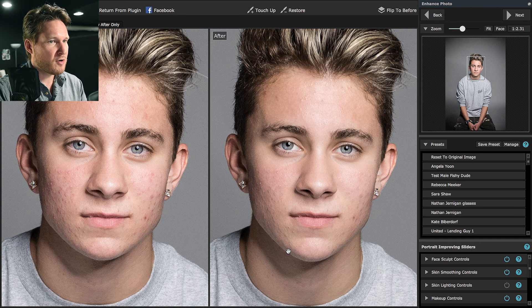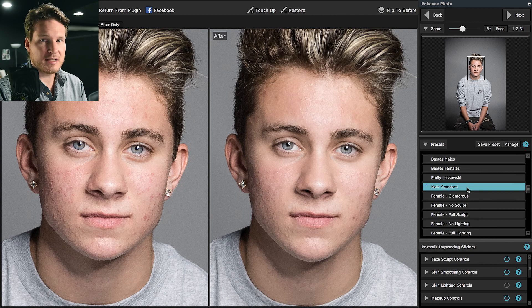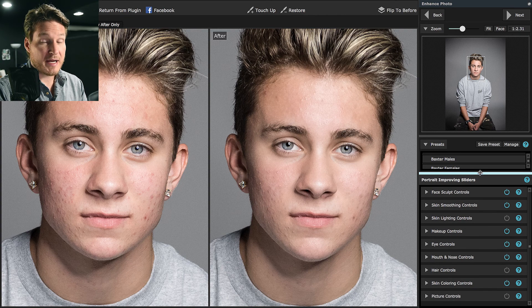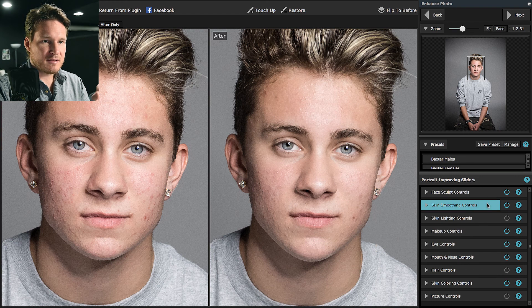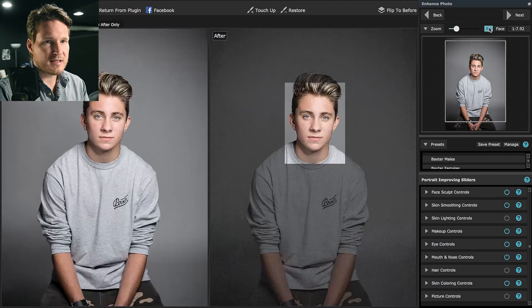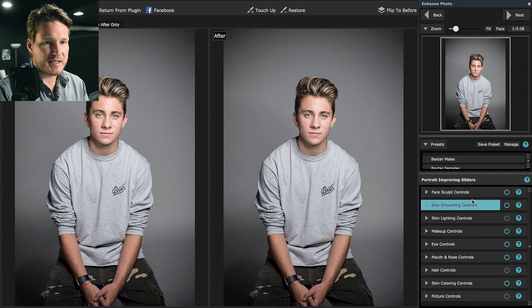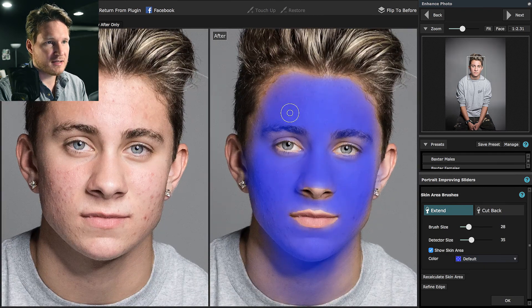We don't really need face sculpt much, especially on guys — plus he's a pretty fit guy. We're going to go to skin smoothing and go to face. I'm moving my mouse around pretty smoothly, but the brush seems a little choppy. Of course, now it's doing okay while I'm actually clicking and holding. I do feel like that's a little bit of a performance issue in the software, so if any of you have noticed this, let me know if you've got a suggestion.